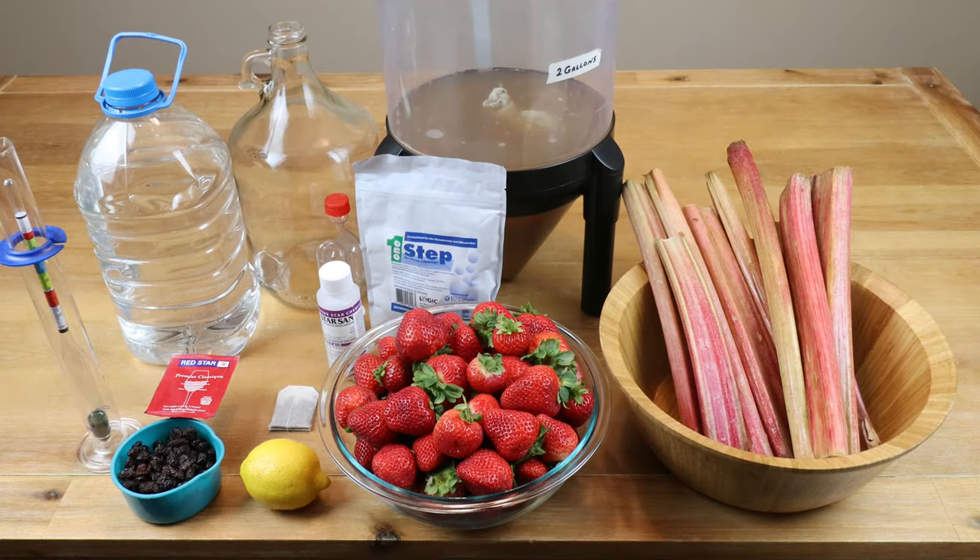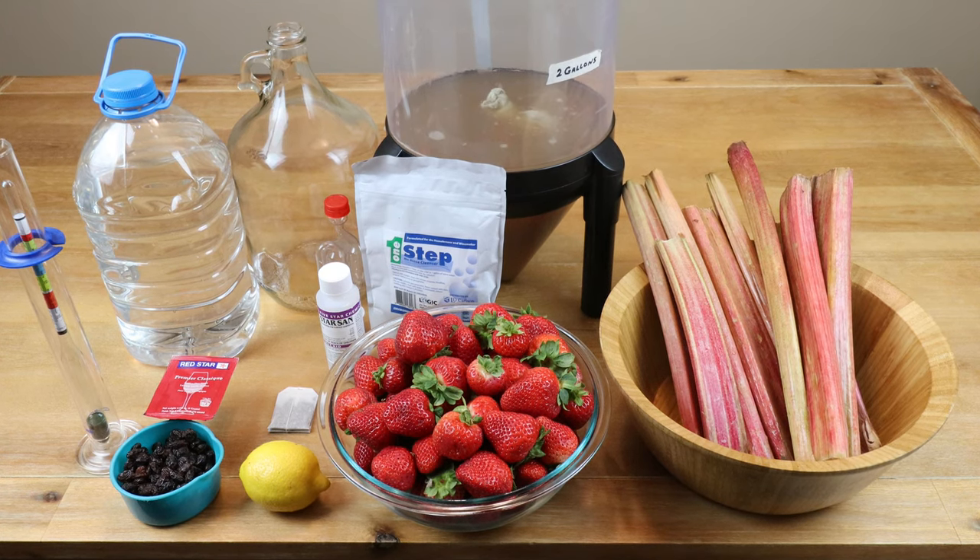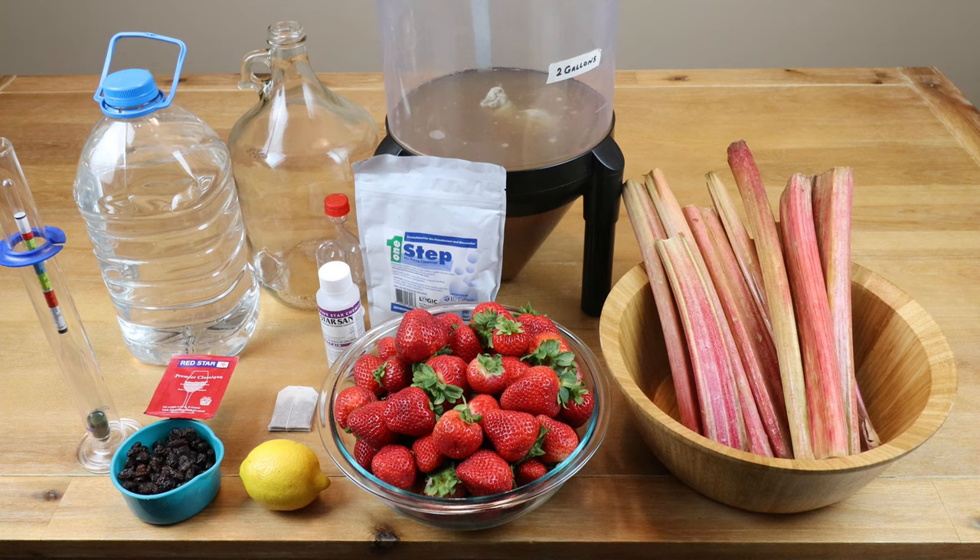And your sanitizer of choice, whether it be One Step or Star San — we want to make sure all of our equipment has been properly cleaned and sanitized before we start this winemaking operation. And this is what I'm going to be using to make this wine.